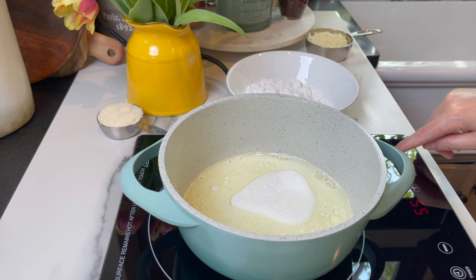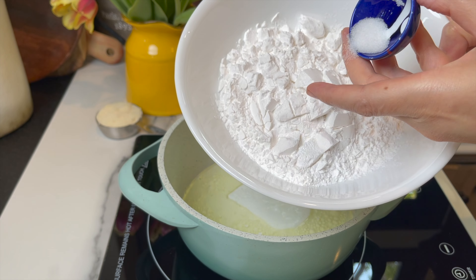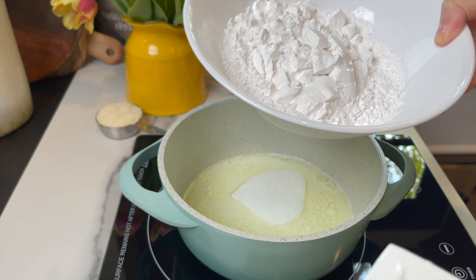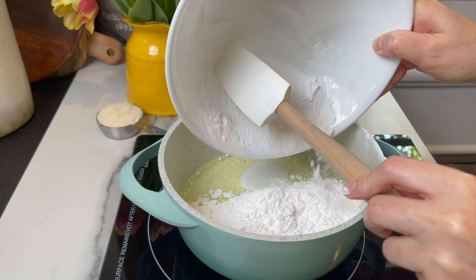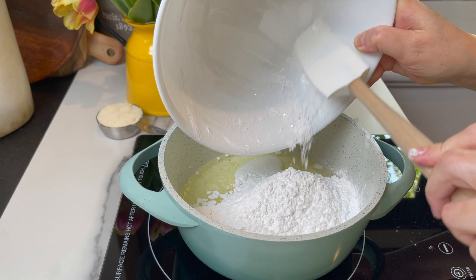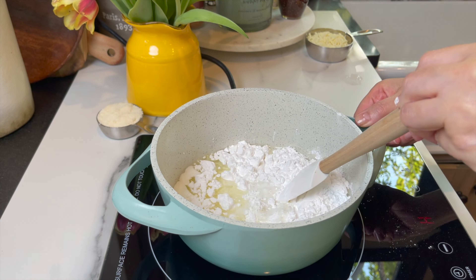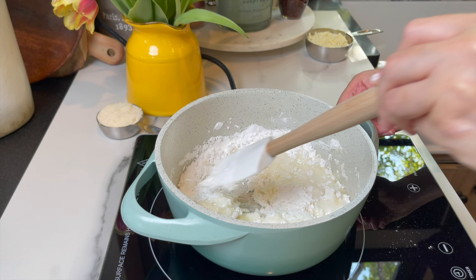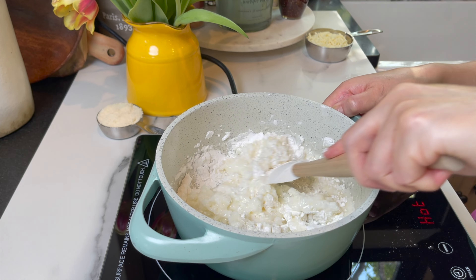Now it's time to add the flour. I have half a teaspoon of salt added on top of the flour, and I'm using tapioca flour — this is gluten-free — one and one third of a cup. The heat is off. Mix until they're well incorporated. It's gonna look weird and lumpy, but don't be discouraged — that's how it should look. Leave it for about five minutes to cool down a little bit.